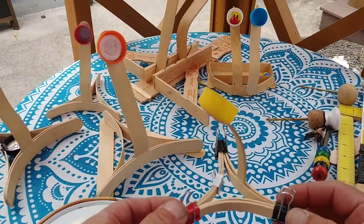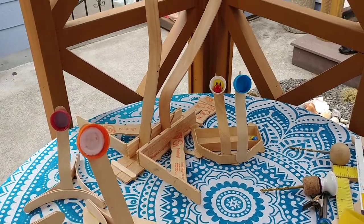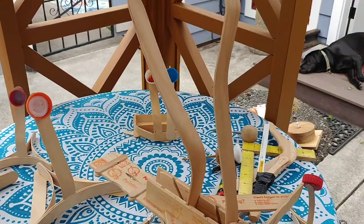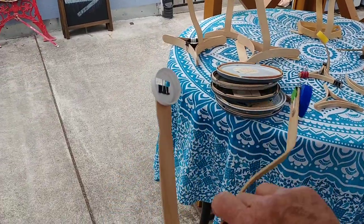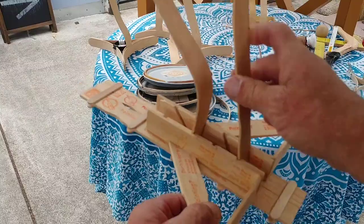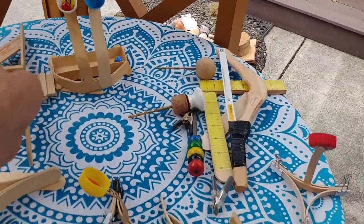This would be a whole section lesson of catapult building, including one that adjusts to different locations. You can spin the catapult around and get different distances with different marbles or marshmallows.